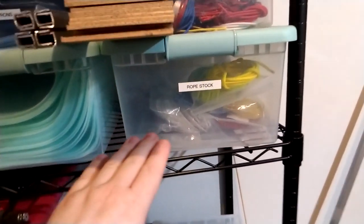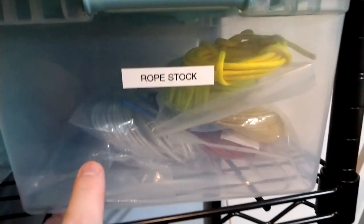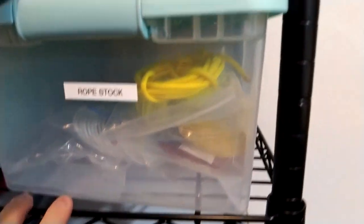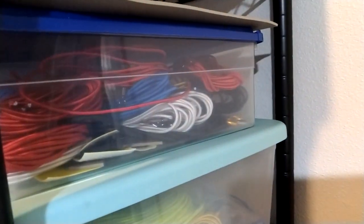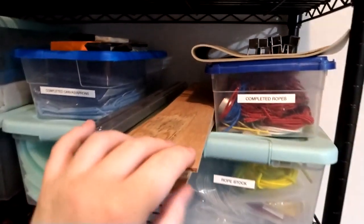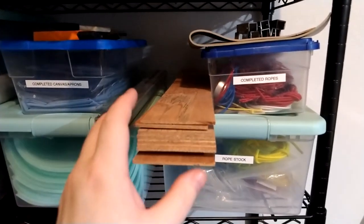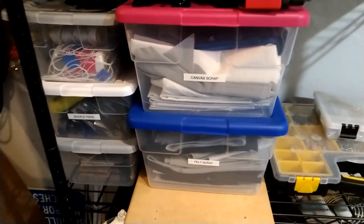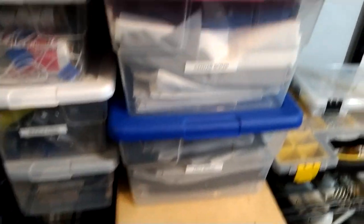All the different shock cord elastic rope — there's red, blue, white, two different kinds of yellow, and black in there. Once they're cut down they go into the completed bin — that's full of completed, ready-to-ship ropes. Some wood planking that's used for the ring floor, some more fabric stock, the iron, some felt, some canvas.